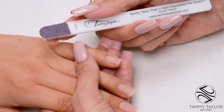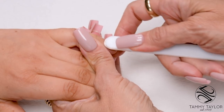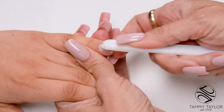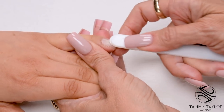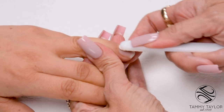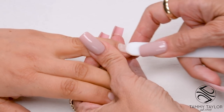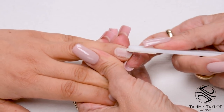Etch the nails with the 100-grip Purple Terminator Etcher Stick. Go with the way the nails grow, making little scratches in the nail, and do this on all 10 nails. Etching the nails properly eliminates 75% of lifting problems. Make sure you don't have any shiny spots.